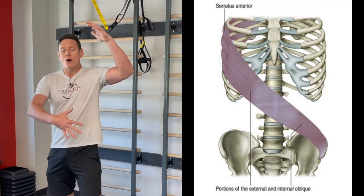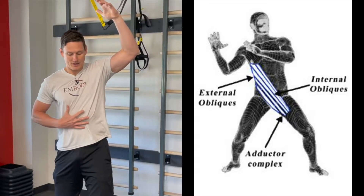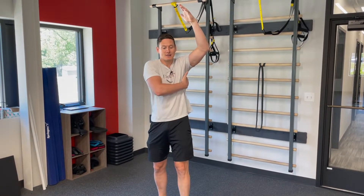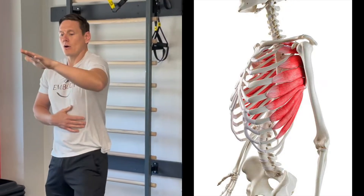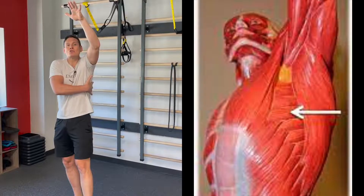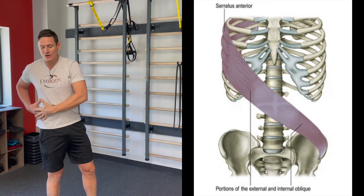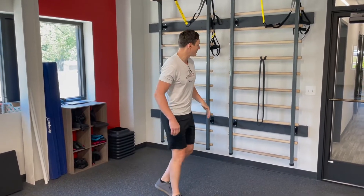The first sling is called the anterior oblique sling. These are the muscles on the sides of your body that form a crisscross pattern — on both sides. On the left side, there is a muscle on the undersurface of your wing bone, or scapula. It meshes and blends with a stomach muscle called the external oblique, which meshes with another muscle called the internal oblique, and that functionally attaches to some hip stability muscles.